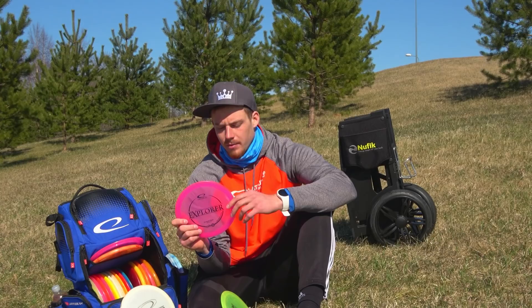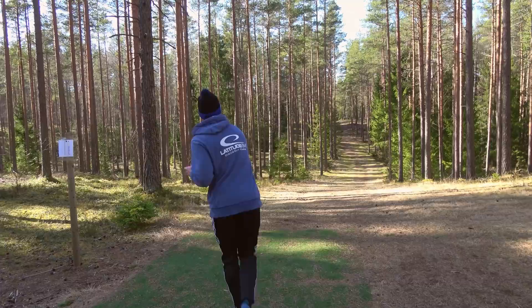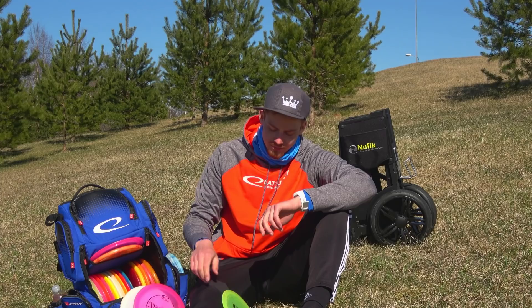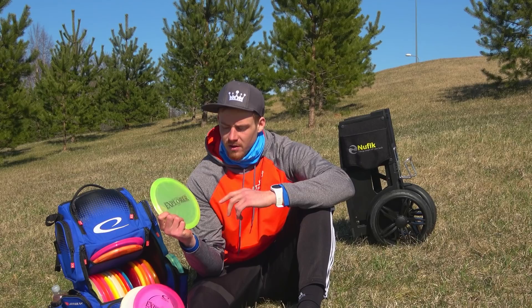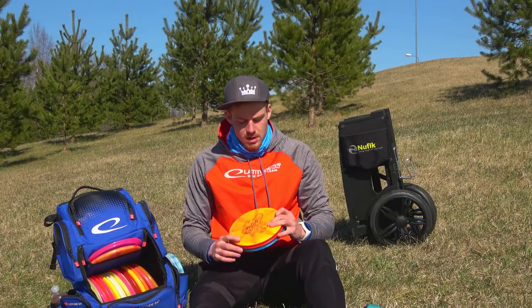The next one is probably my go-to Explorer — this is the Emerson Keith 2020 signature series. It's rather overstable, handles wind nicely, easy to control, and very consistent in wind situations. I can get really controlled fairway shots with it. Lastly, I have the E-Key 64 run from last year — I think it's the Opto X Glimmer Explorer — and this is the most overstable Explorer I have so far. In strong wind, this is the one I'm going to pick.